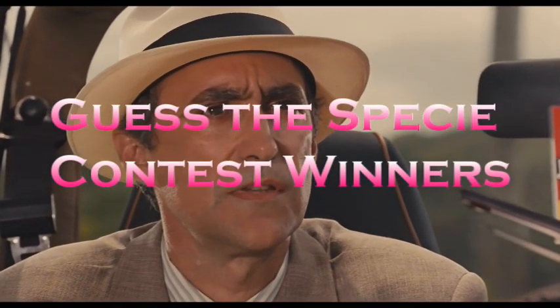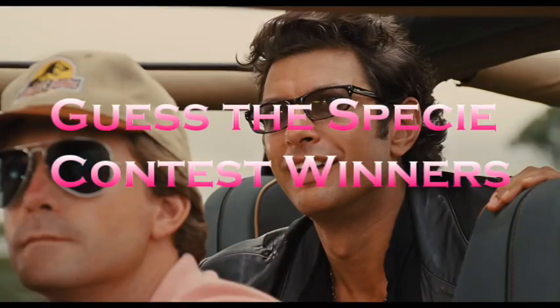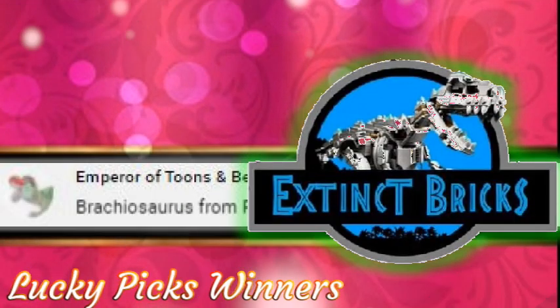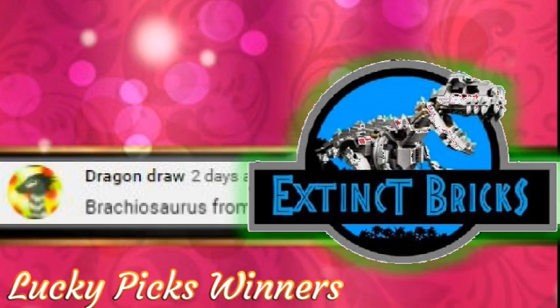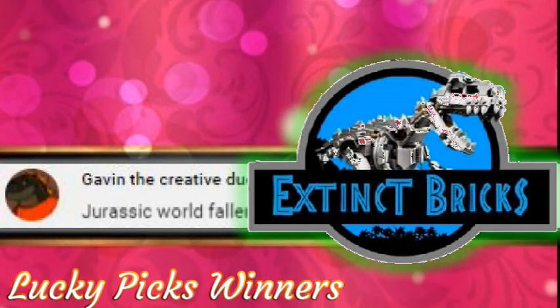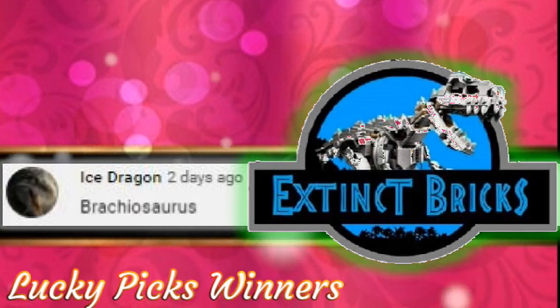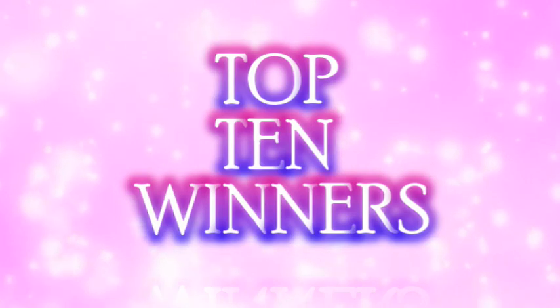The Guess PC Contest winners are: Laetitia, Elazor, Emperor of Toons, Iron Designer Nerd, Dragon Draw, Gavin, Blackfish, Hunter Hint, Ice Dragon, and Godzilla Super. Congratulations everyone, and now for our top 10 winners.